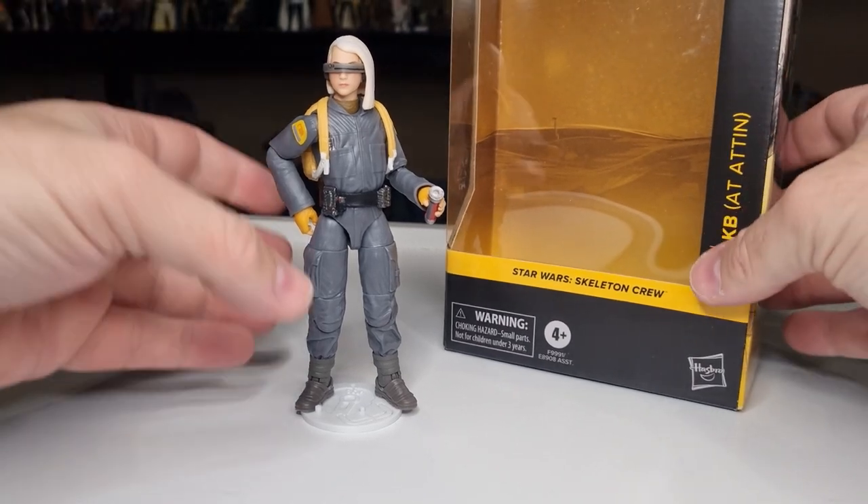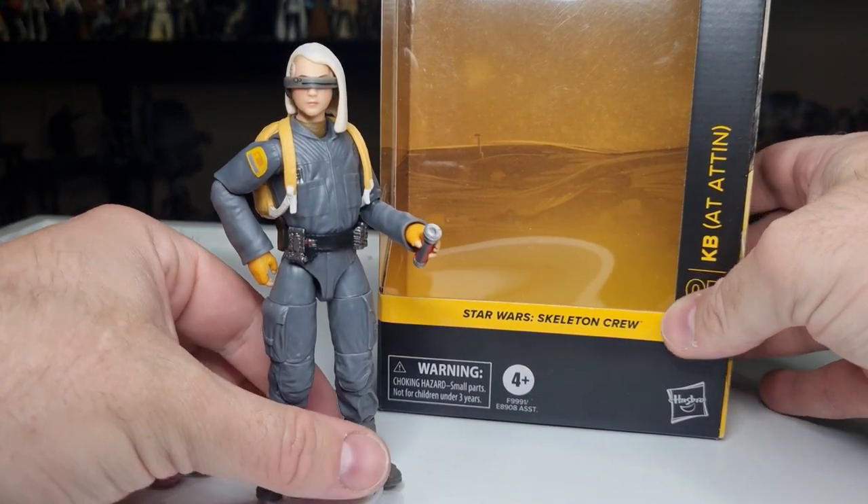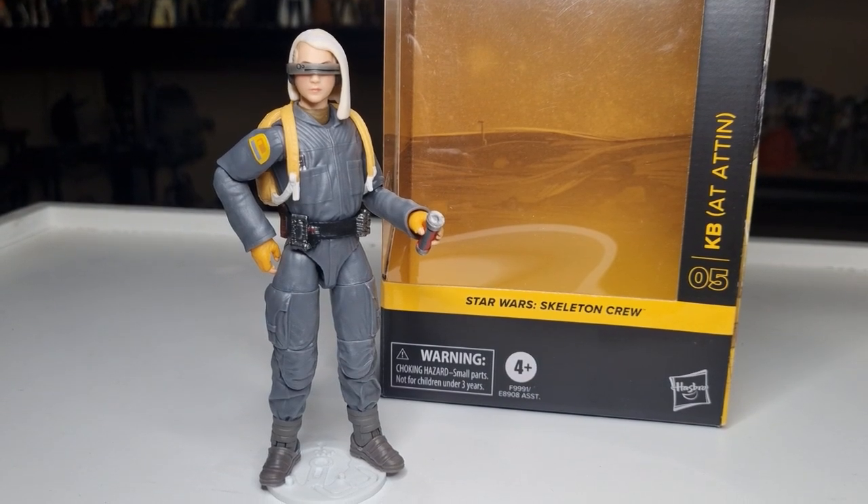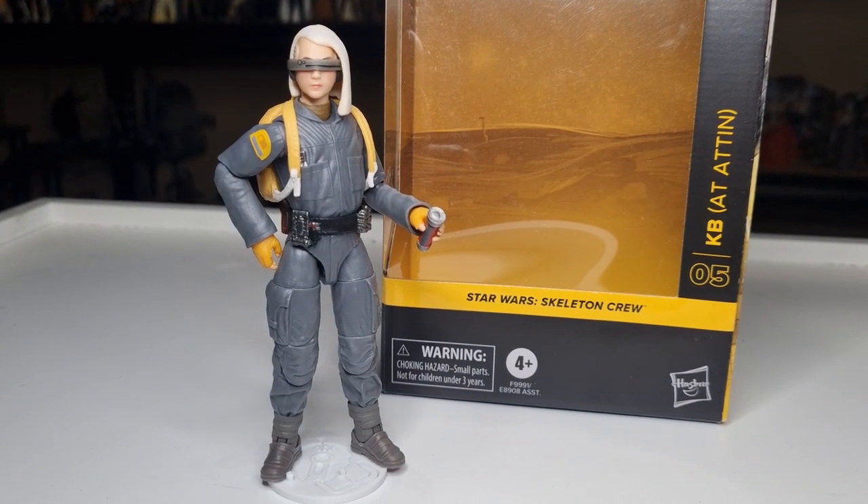Interesting looking figure, cool looking character. I'm excited to see how she comes about in Skeleton Crew in just a couple of weeks. Thank you very much for watching — drop a comment below, subscribe if you're new, give the video a thumbs up. Next up, we'll be taking a look at Fern — that's number four, counting back down to number one. Until then, may the force be with you always.